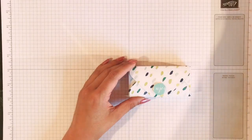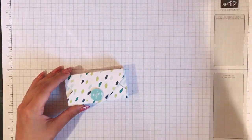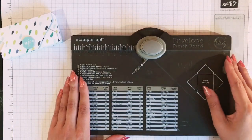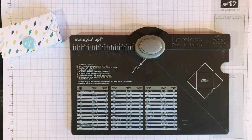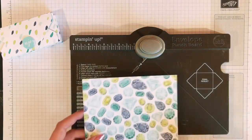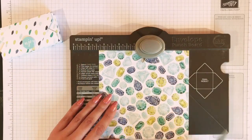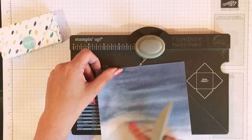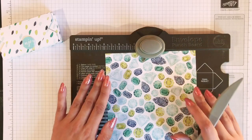I've gone with the naturally eclectic designer series paper. A bit of a change today — I haven't gone with the in-colors, I've actually gone with pool party. You need a six by six inch piece of paper or DSP. I'm using this one from the same set — naturally eclectic. The other side has more of an ombre effect, but I'm going to be using this side.